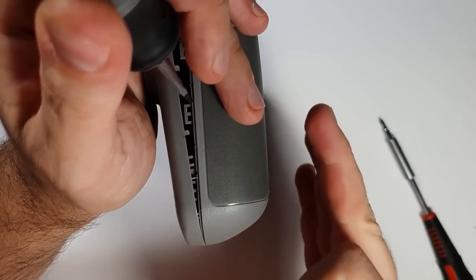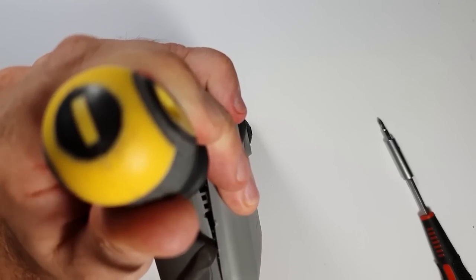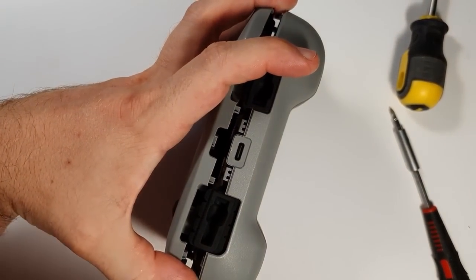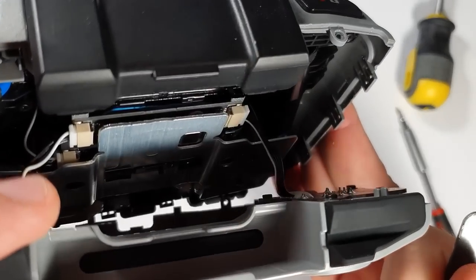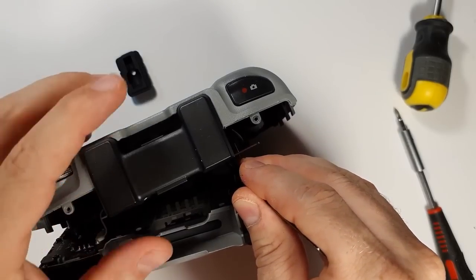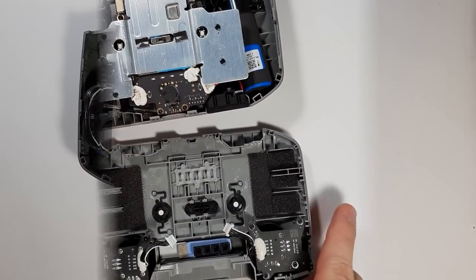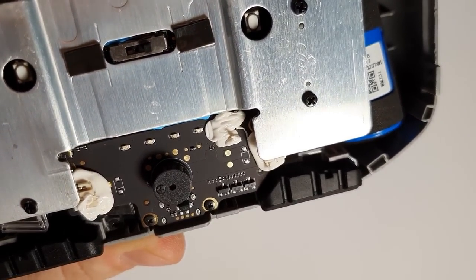That's just something we have to live with — at least I'm willing to live with it, because honestly, who else would take apart these controllers anyway? When the two shells are open, you have to be gentle because of the connectors connecting the joysticks. Don't yank it apart — that's what I want to say. After disconnecting the joystick connectors it's basically two parts. And there is the buzzer — this is what makes that horrible sound.